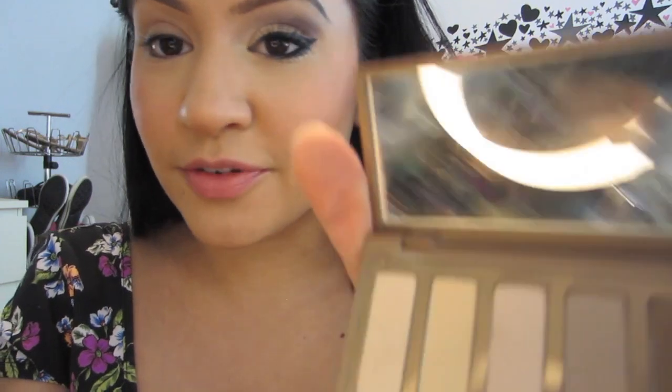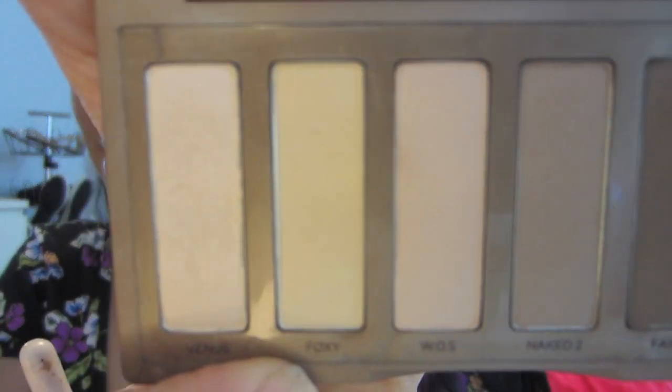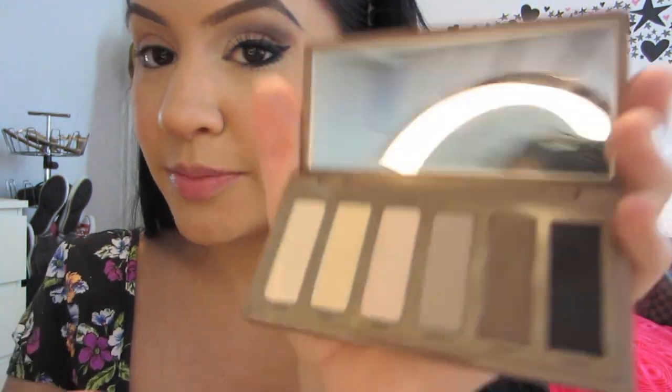I'm taking the color Foxy from the Naked Basics palette — it's a yellow-based, all-over-eyelid color. I'm also taking WOS, which is like a pinky color. So I'm mixing those together and putting this all over my eye. Just take that all over your lid — this is just a base color.